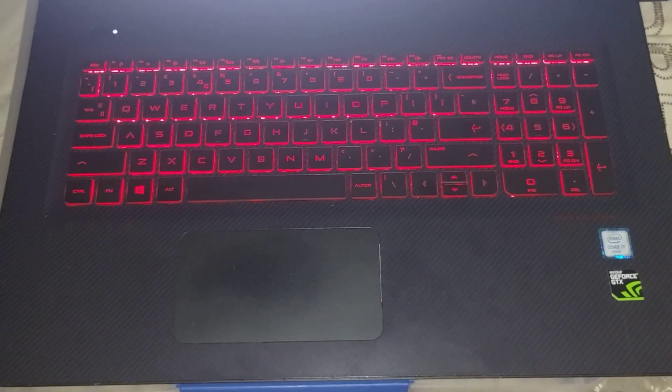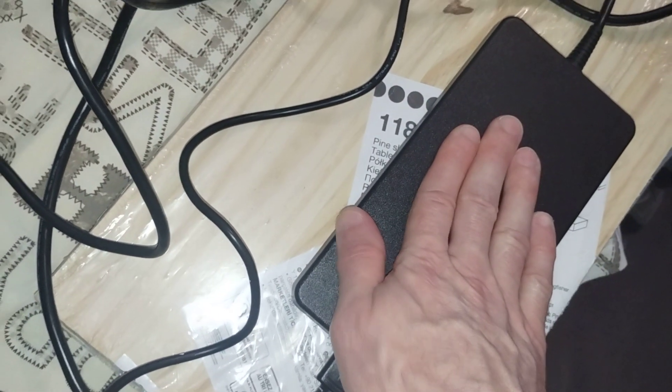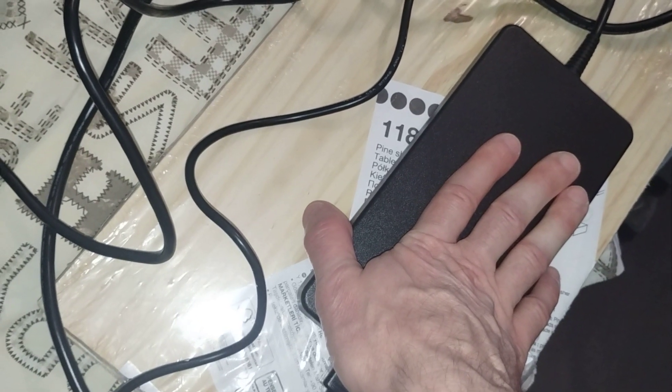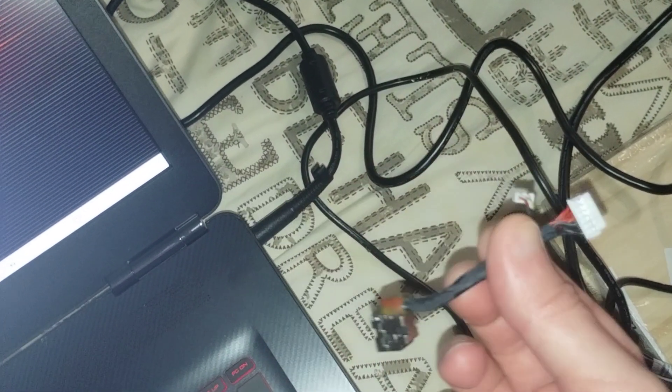I've got this HP Omen laptop that I've had since 2017, and it only just about three months ago stopped charging the battery. The light on the side would go orange and then off, back to white. I decided to buy a new 230 watt charger from the HP store, then a new battery, and then a power jack, but it was still the same problem.